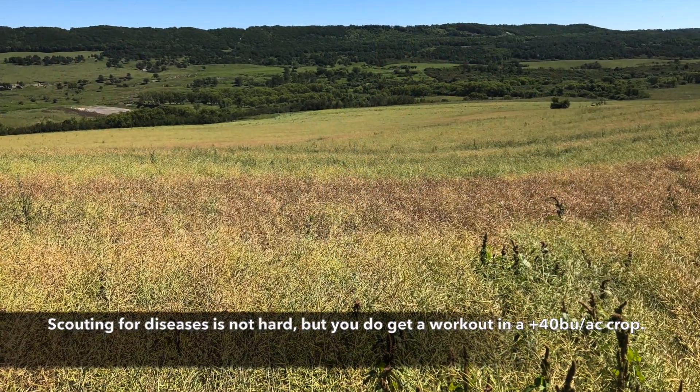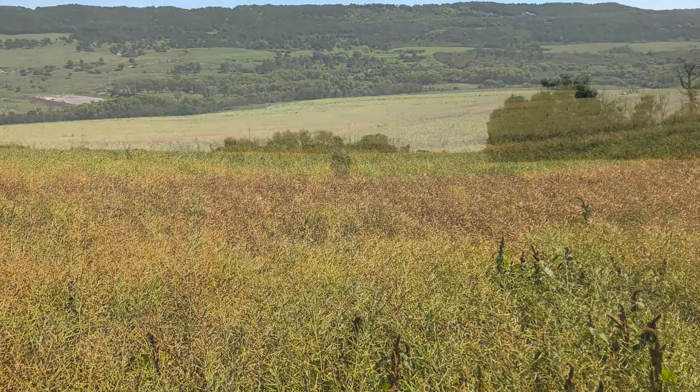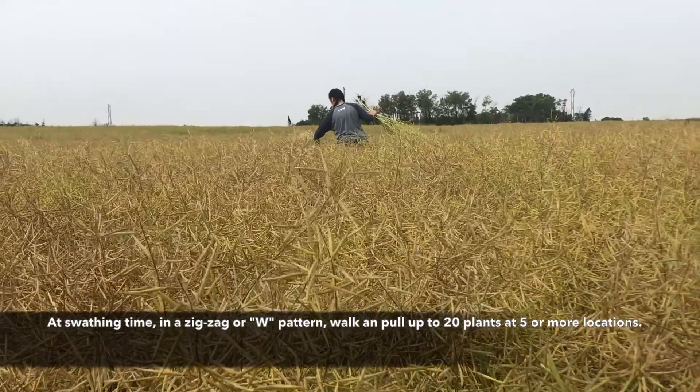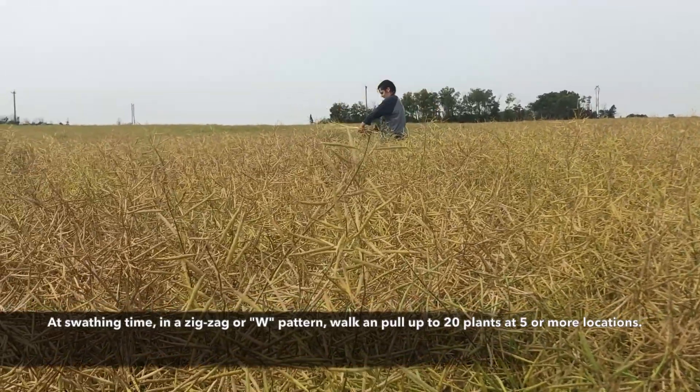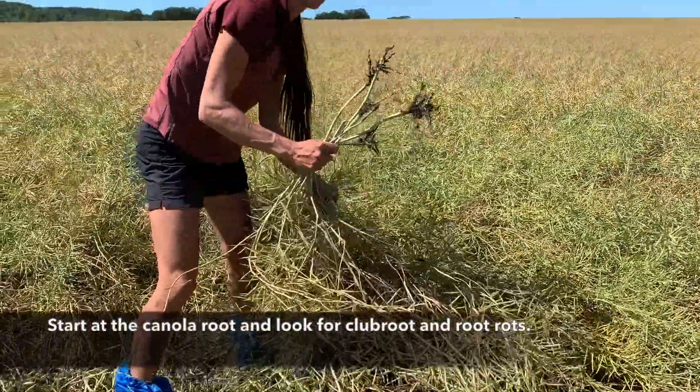Scouting for diseases is not hard, but you do get a workout in a 40-bushel or more crop. In a zigzag pattern, walk in and pull up 20 plants at at least five locations. Start at the canola root, looking for clubroot and other root rots.